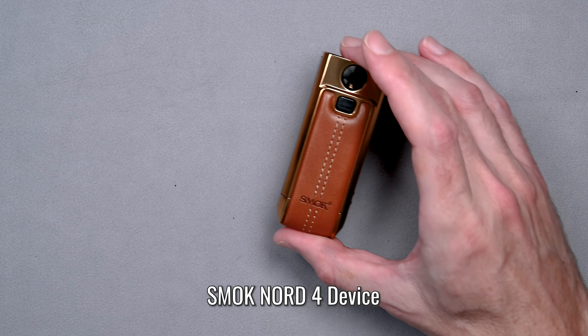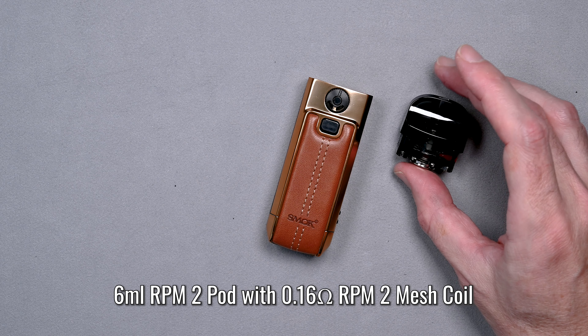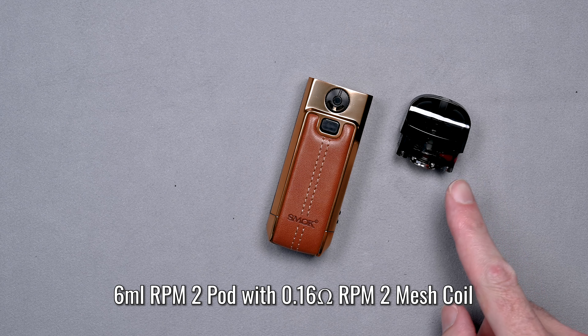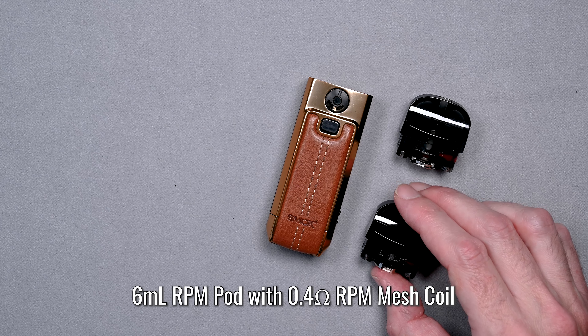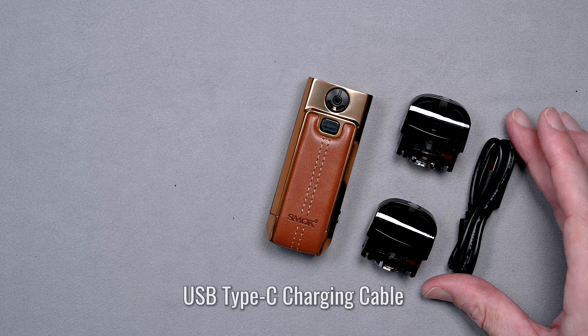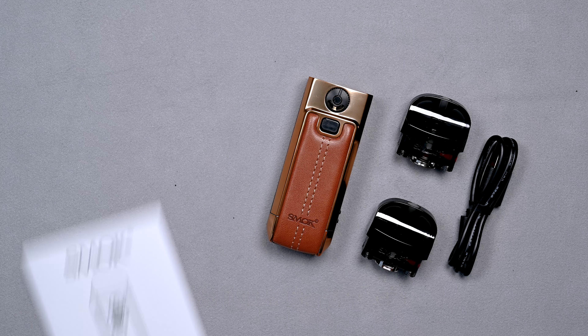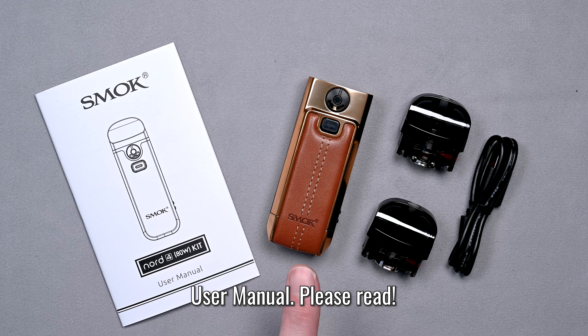So what's in the box? You're going to get the SMOK Nord 4 device, a 6mL RPM 2 pod with a 0.16 ohm mesh coil, another 6mL pod — this one's RPM with a 0.4 ohm mesh coil — a USB Type-C charging cable, and a user's manual that you should definitely read before using your SMOK Nord 4.